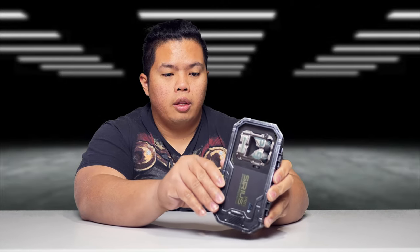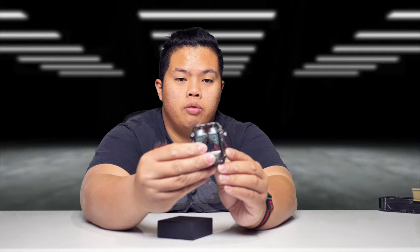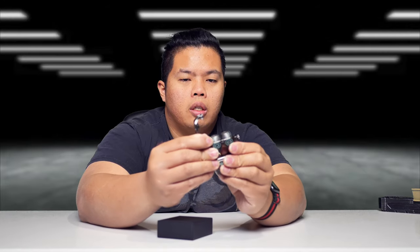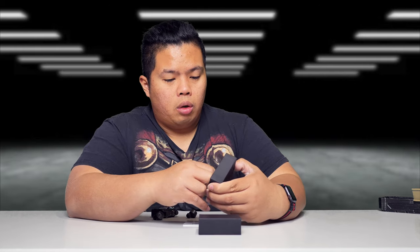Now for the Bluetooth earbuds — let's go ahead and open this up. Look at the design of the case. The detail on this is really, really good. Inside you have the earbuds and an accessory box. Look at these earbuds — I don't know if you've seen anything like this; this is the first time I've seen anything like this. The thing is hefty, it's all metal. What you get in the box: literature, different earbud tips so it'll fit your ears, and a USB-C cable.